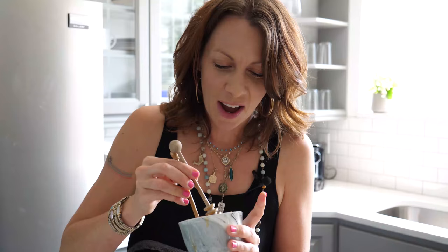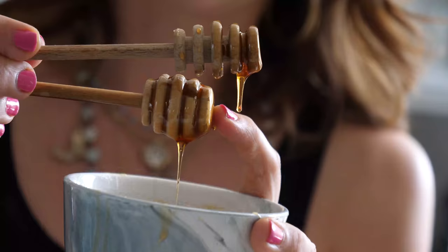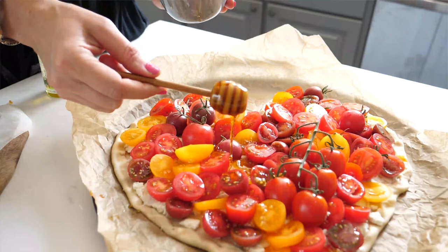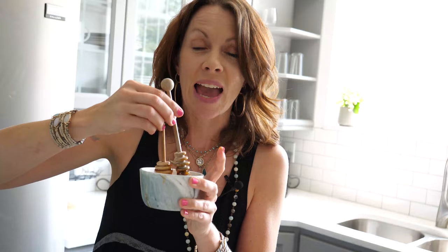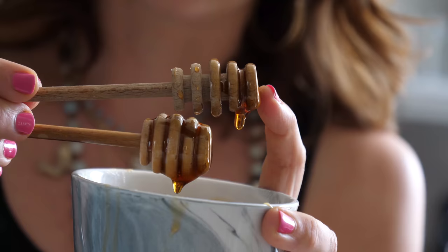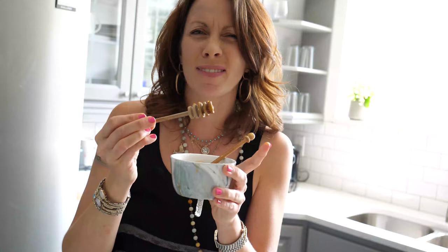Are you ready for a total food stylist nerdgasm? I have two different honey drizzlers in my studio. I use one all the time and one hardly ever — the one with the nice round honeypot shape I use in just about every photo. It has that perfect antique look and instantly reads as a honey drizzler. The one with the elongated tip just doesn't come off as well in photos, so I rarely use it.